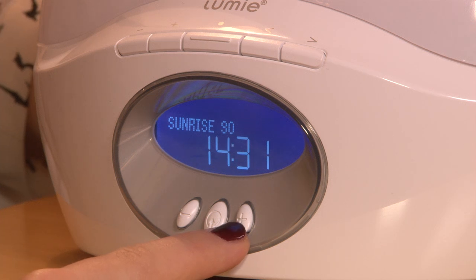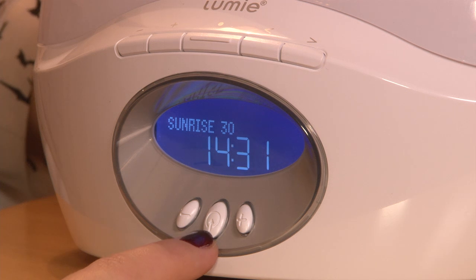You can then select your sunrise duration: 15 minutes, 20 minutes, 30 minutes, 45 minutes, 60 minutes, or 90 minutes. We recommend sunrise for 30 minutes.